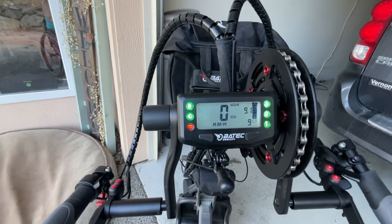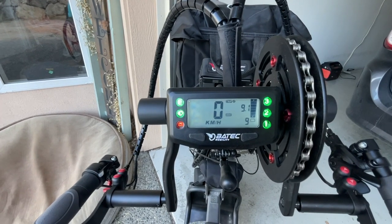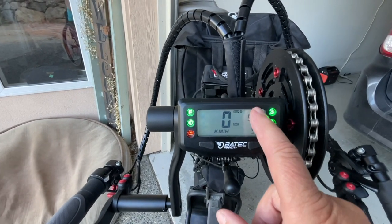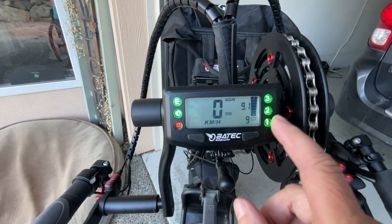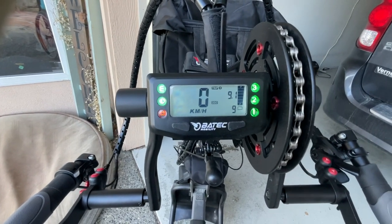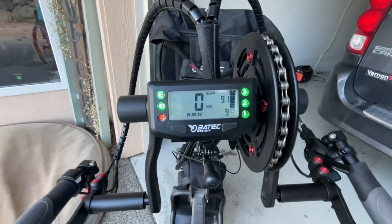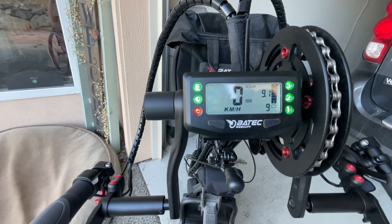I don't understand everything about this screen, but there's trip odometers on it, and speed, and the battery gauge to show how much battery is on it. There's only three electric speeds, but they start very fast. It's a lot quicker than the one I was demoing, and it's a little bit scary when you start off, because it's a lot of power right off the bat.